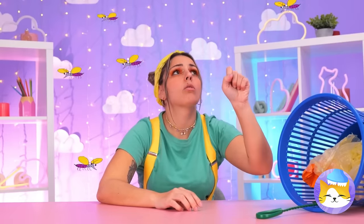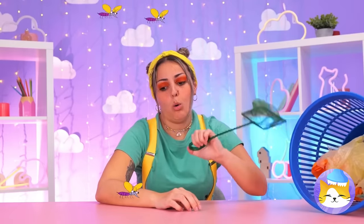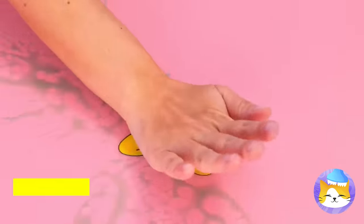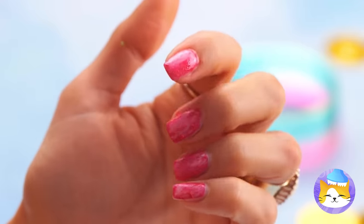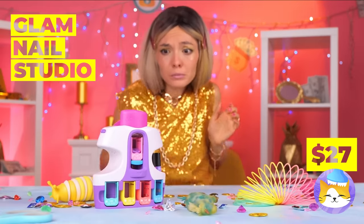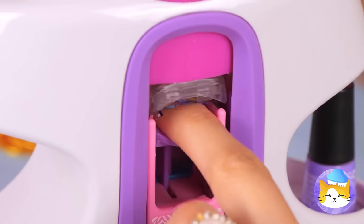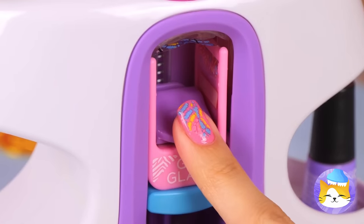Mosquitoes! But since they're already here, it looks like squishing time. Somebody needs a manicure.